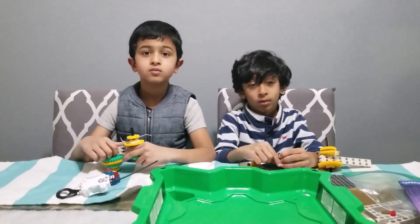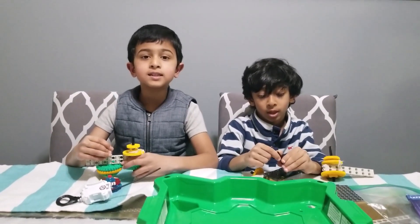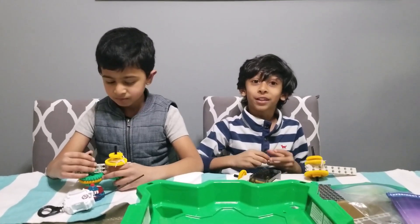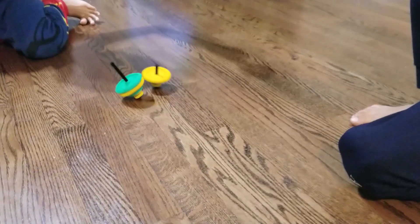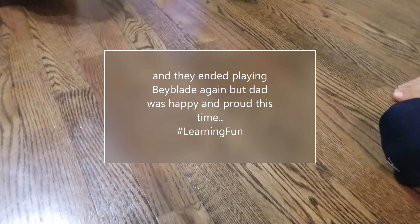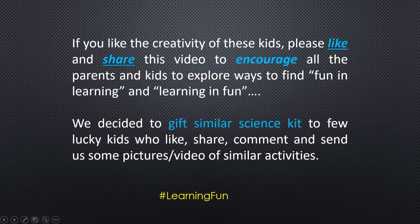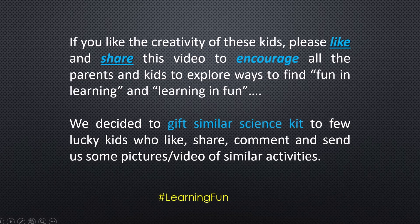Go! Rishi, you guys did an amazing job. Do you have any message for other kids like you? Yeah, I want to say that if you don't get something you want, don't get upset. Just be creative and build it. Be creative, use science, use your brain, and maybe you will succeed one day — I promise. Go! Thank you.